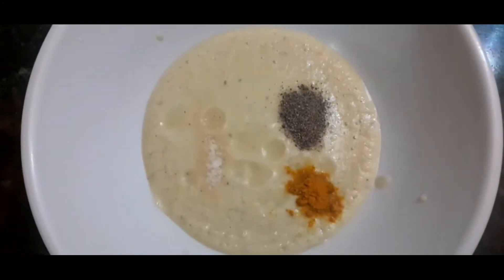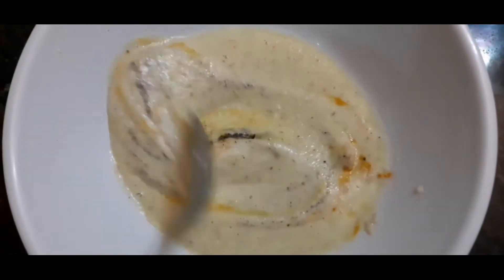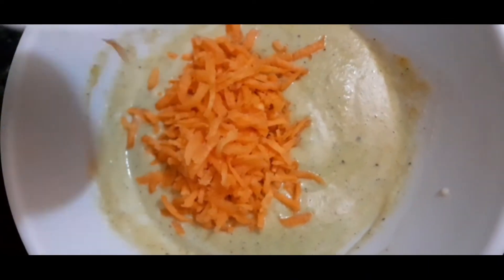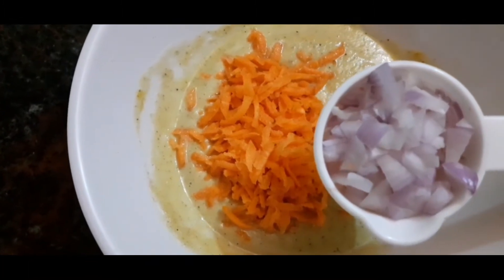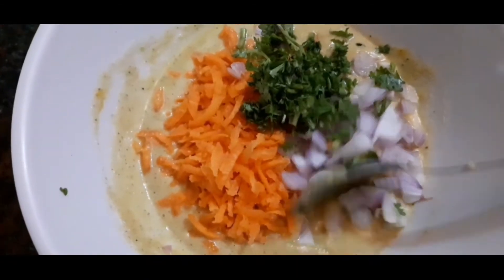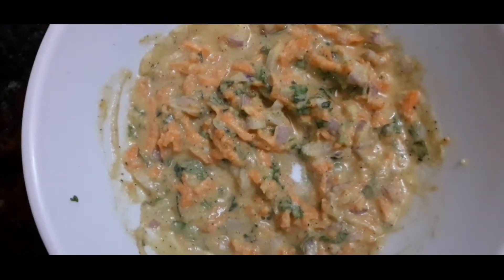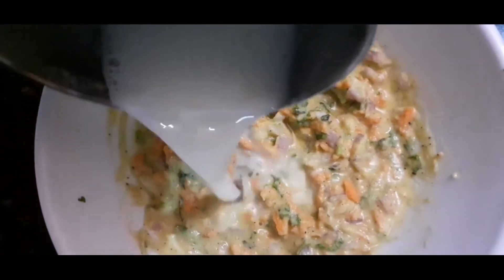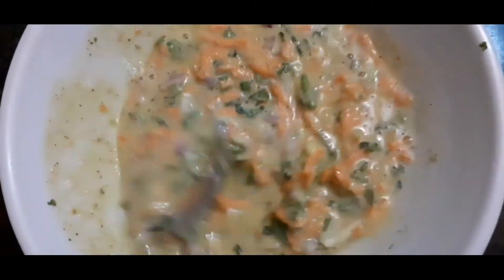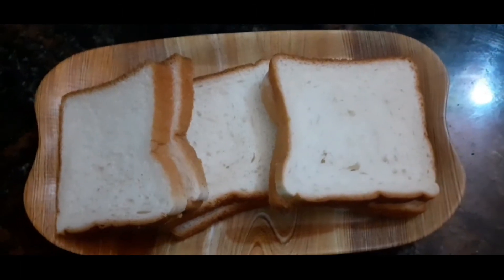Add half a teaspoon of spices and mix it well. Add 2 tablespoons and some fresh water. Mix it well. Add a pinch of cooking soda or baking soda and mix everything well together.